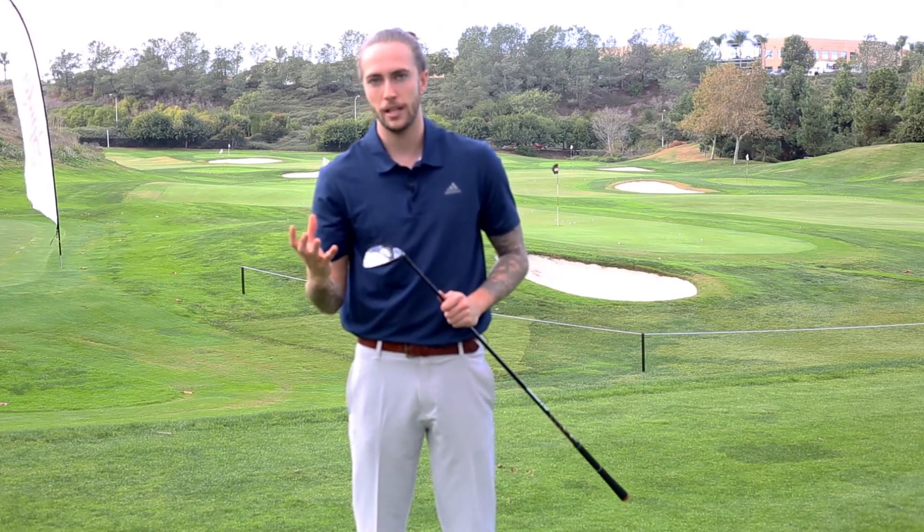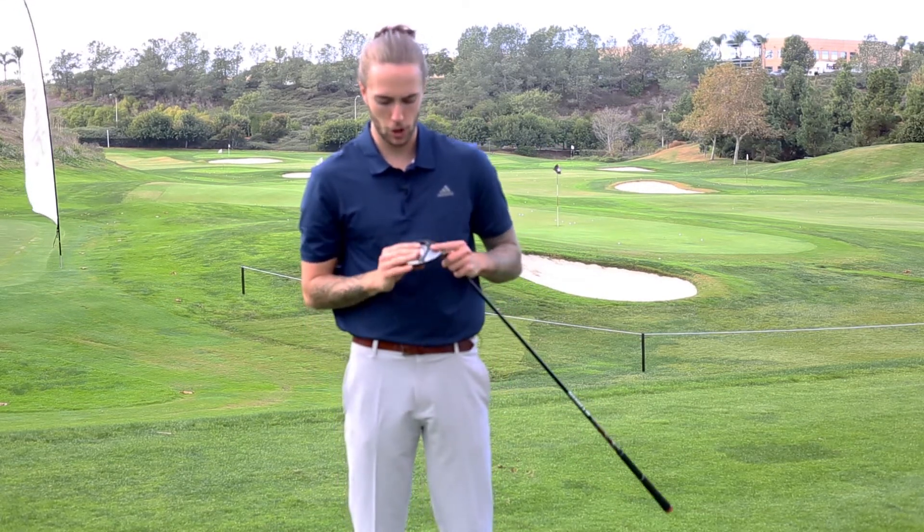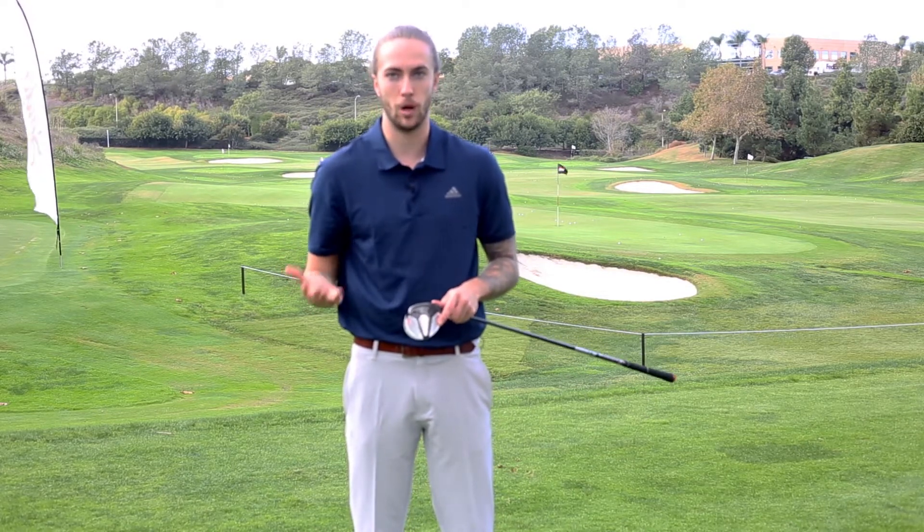The difference between the M6 and the M5 is that the M6 has a bit of a larger head, which provides a lot more confidence at address. You've also got this speed pocket, which improves the flexibility of the club, helping get those longer distances and higher ball speeds, while still getting a nice high ball flight for players that struggle to get the ball up in the air.